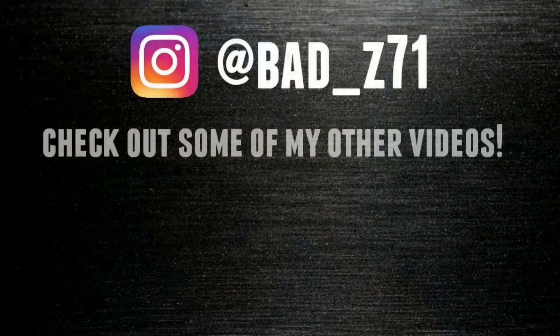Thank you for watching, thanks for coming and hanging out. Hope everybody's having a good weekend and is going to have a good week this week. Thanks for stopping in. If you like the channel, please hit that subscribe button and like the video. As always, guys, we will see you next time. Thank you for watching.